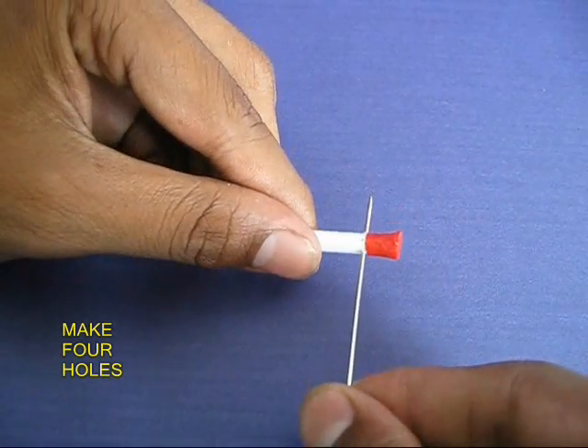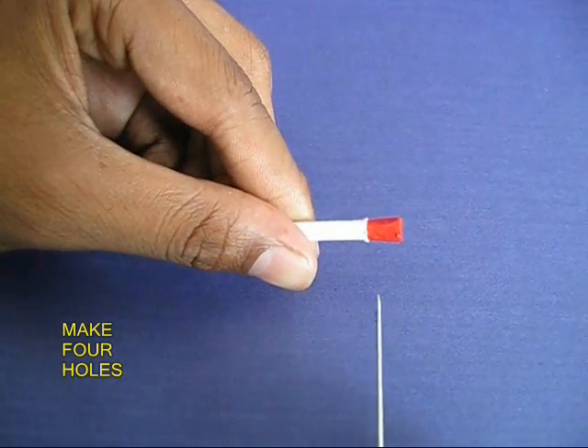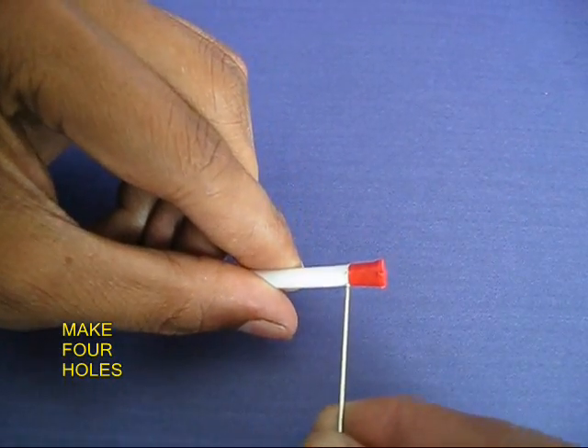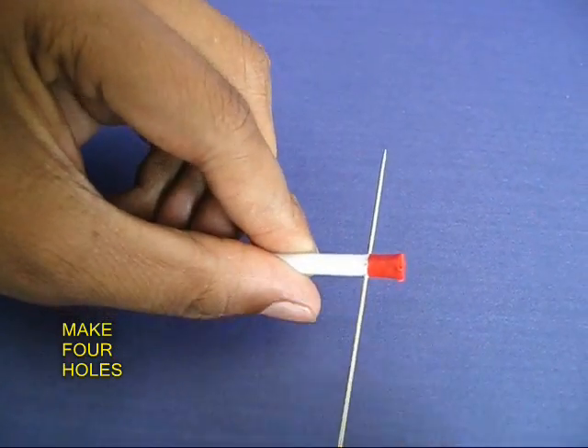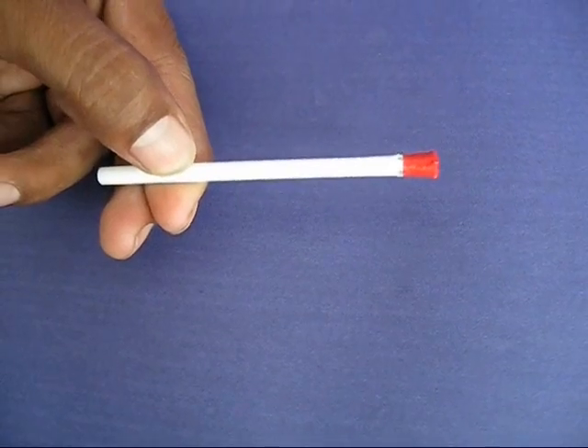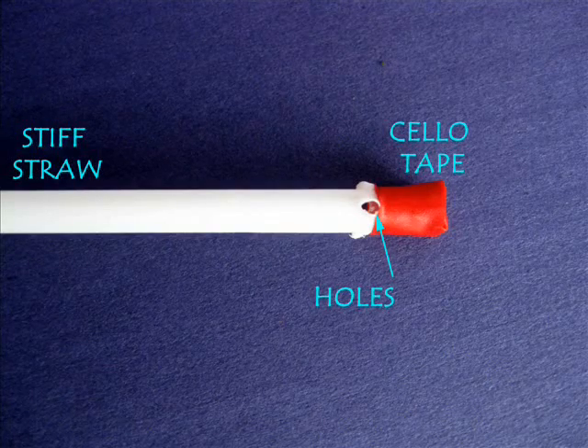Remove the needle, rotate the straw by 90 degrees and once again poke the needle. Now you would have made four equispaced holes in the straw.